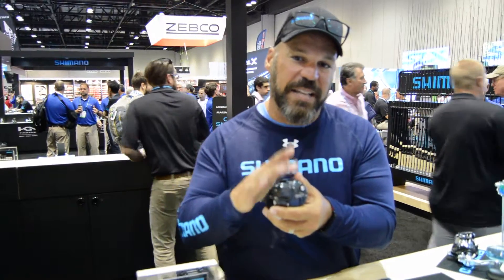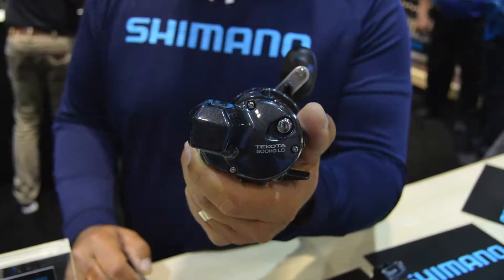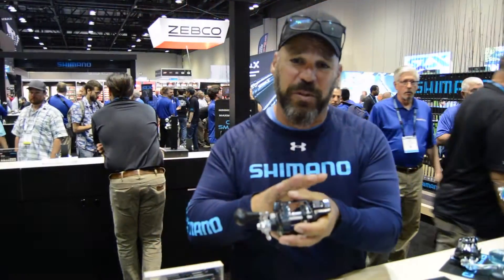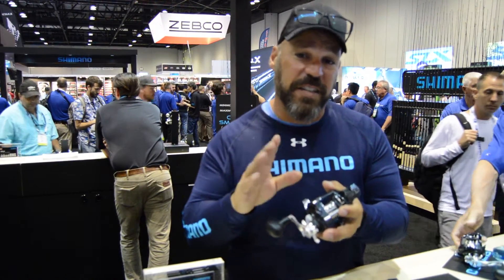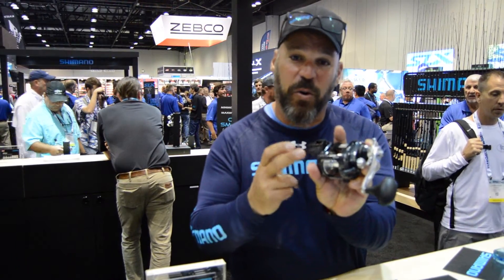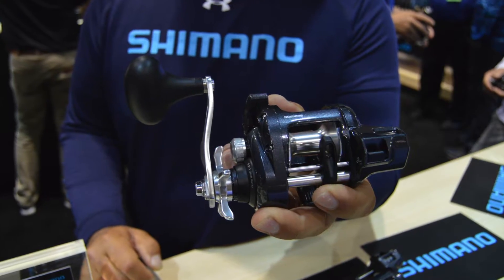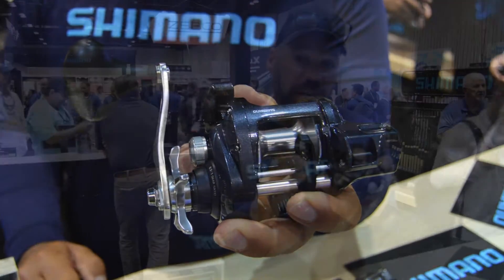The Takota A's big thing is the S compact body — really tiny. There's a 20% diminished size on the side plate, making it incredibly comfortable in your hand. They come in two models, a 500 and 600 size, each available with or without a line counter. The line counter is newly integrated into the side plate as one piece and features an anti-fog lens.